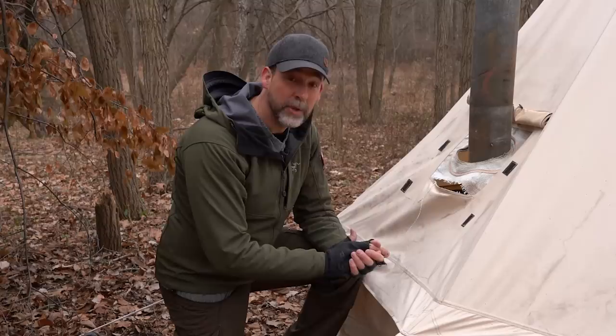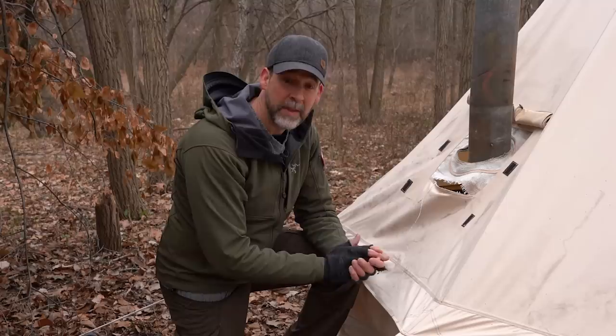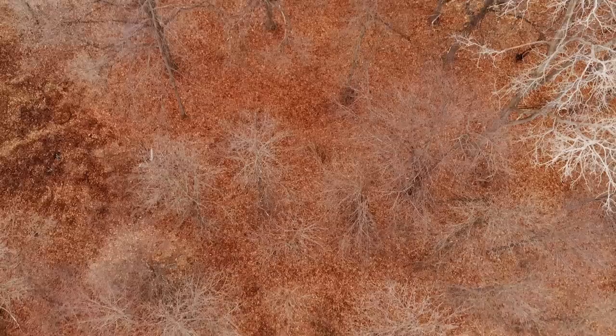I have some really exciting news for you. I'm going to take this tent down, get the stove out of here, and we're going to meet up at the site of my other tent. I have some really big news that I'm really excited about, so stay tuned — let me get this down and I'll get right back to you.